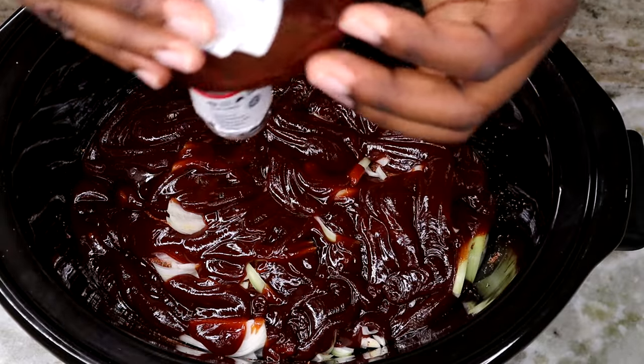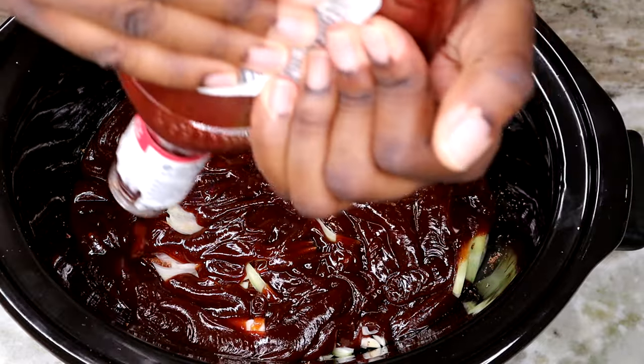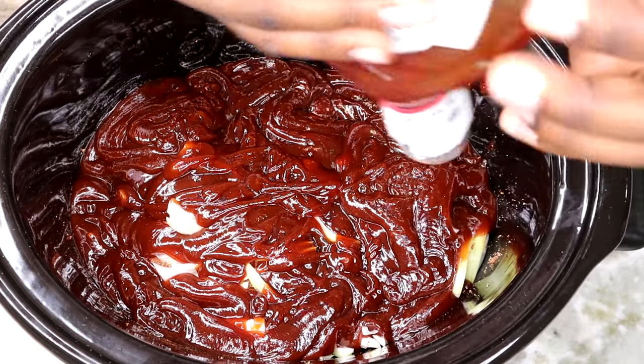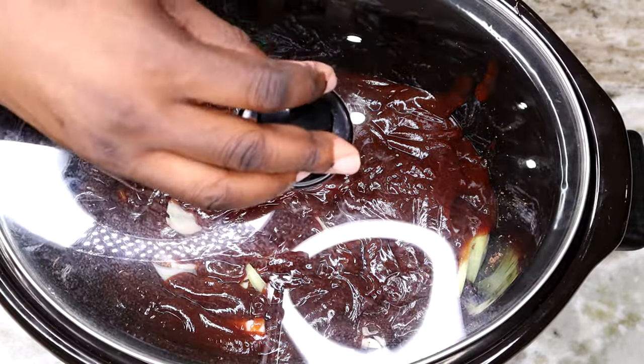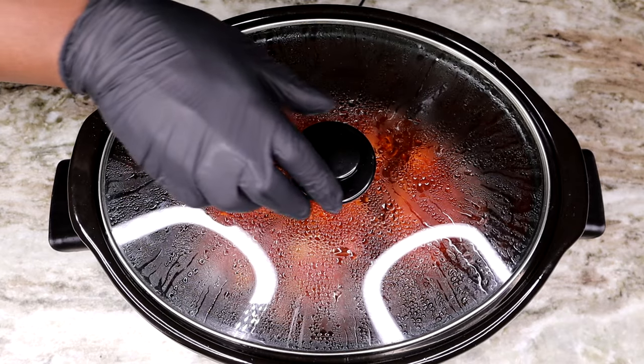Once that's all said and done, we are gonna top this off, set the temperature to high, and just forget about it for about three hours. Once that three hours is up, yours should be looking like this.